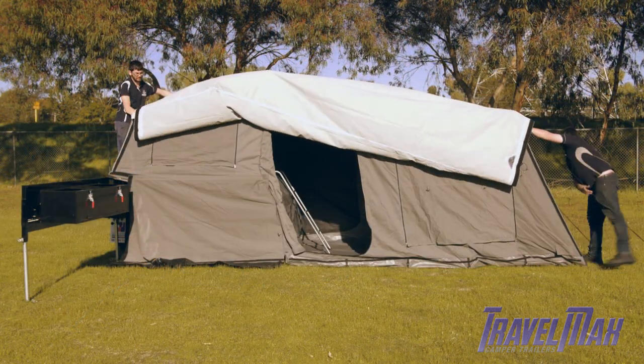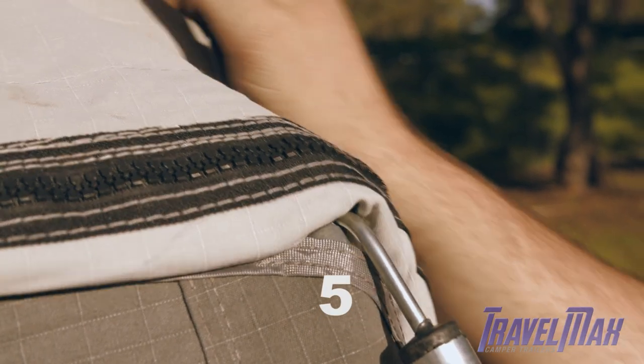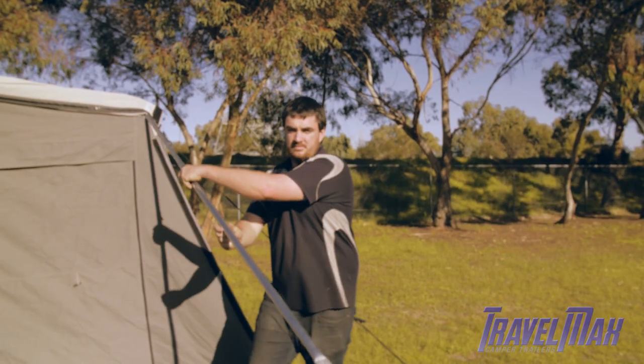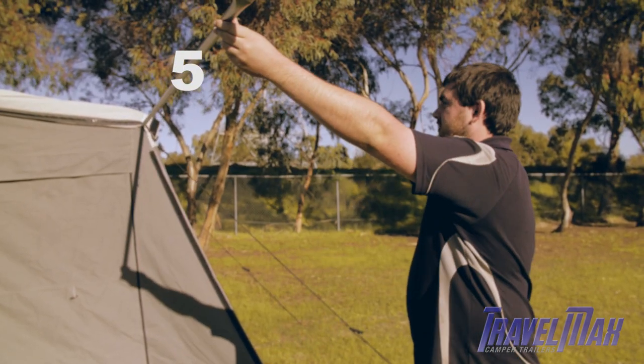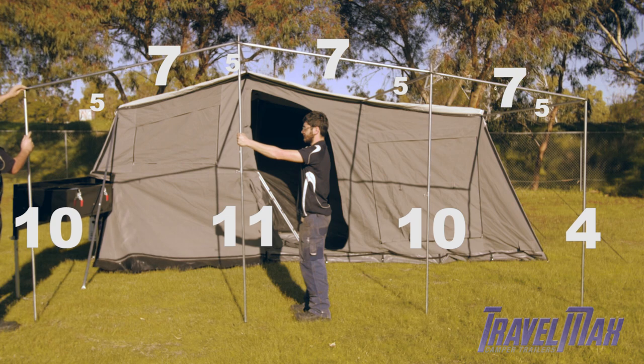Attach the awning and fold back over the main structure. To construct the awning frame, hook the number five poles into the camper frame. Continue to build the awning frame as shown using the following poles.